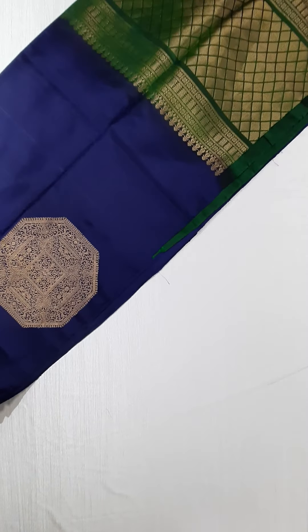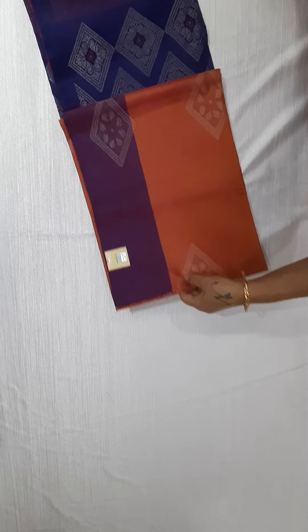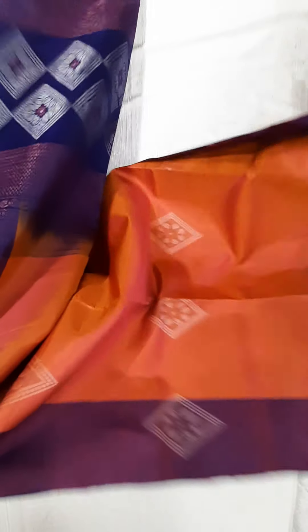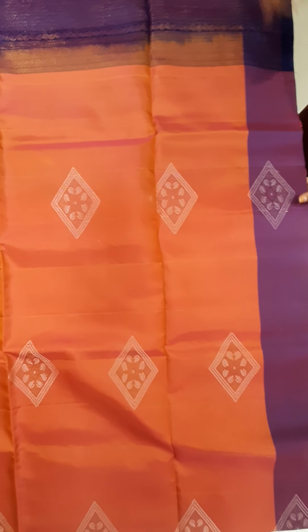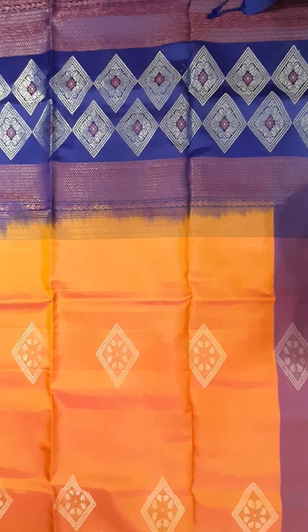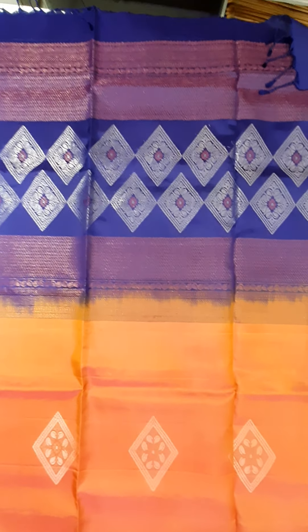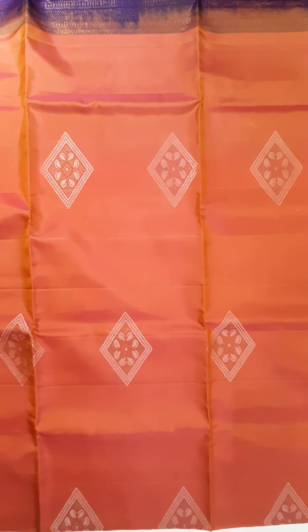So this is the second saree — brown with navy blue combination, and both sides border, you can use this saree. Super saree. Small side border, you can use diamond shape, silver zari woven and antique zari woven, and all over body golden and antique zari weaving. Excellent color combination — light brown with navy blue, wonderful color combination, and all over saree silver zari weaving.